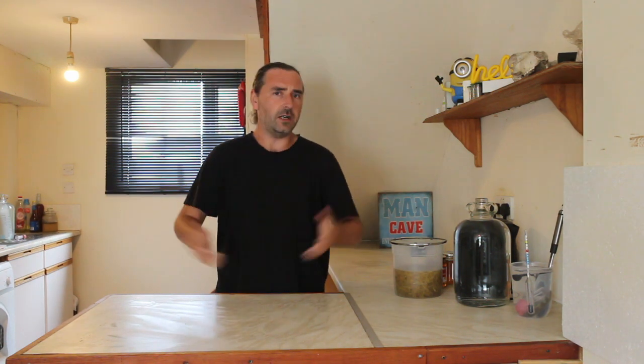Hello homebrewers, welcome — hope you're having a fantastic one. It's been a little while since I've been behind the camera, so excuse the nerves, but we'll get there, we'll work it out. Let's just do this.